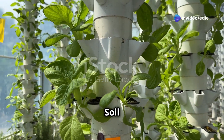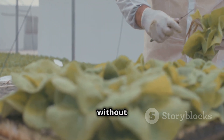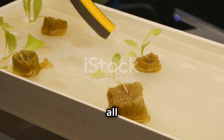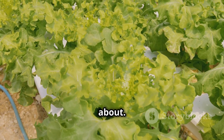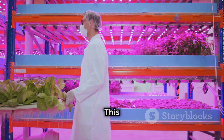Growing without soil — what is hydroponics? Hydroponics is a special way to grow plants without using soil. Instead of soil, the plants get their food from a water solution. This solution has all the important nutrients that plants need to grow big and strong. Imagine a plant's roots dipping into a refreshing drink filled with vitamins and minerals — that's what hydroponics is all about.